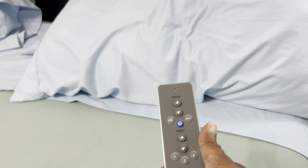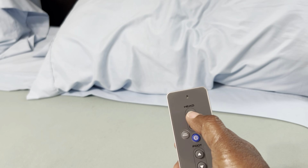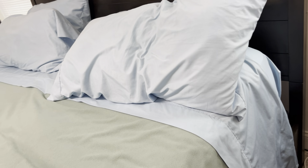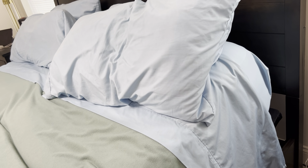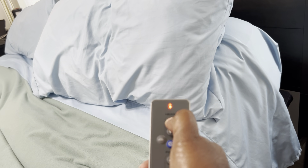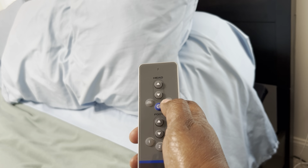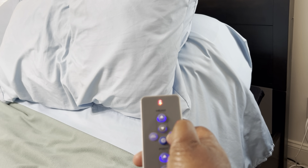Let me show you how this works — it works just like the other one. I'll press the head-up button so you can see the head is going up on this bed. It works perfectly fine. He has all his adjustments on here, just like he wants. I hold my finger on it until I want it to stop, and you can see it went up right there. Then to bring it back down, you just press this one.